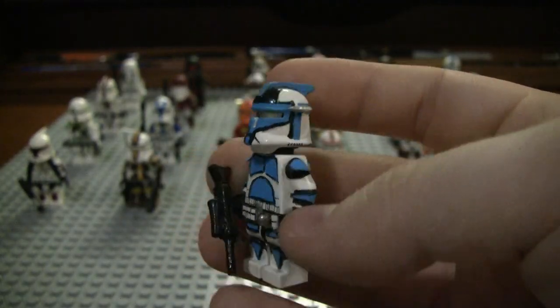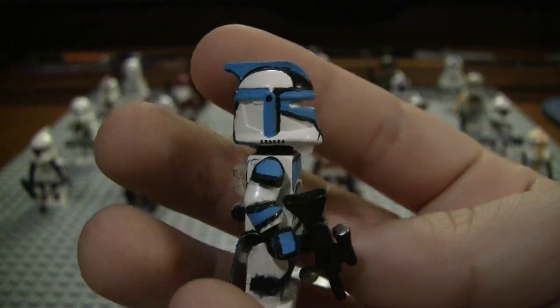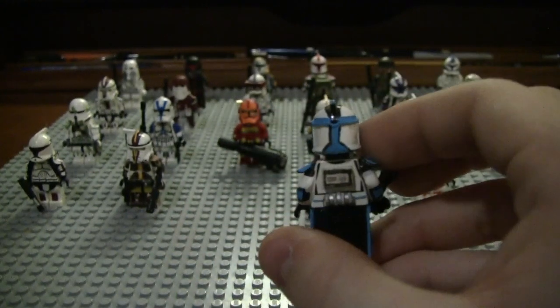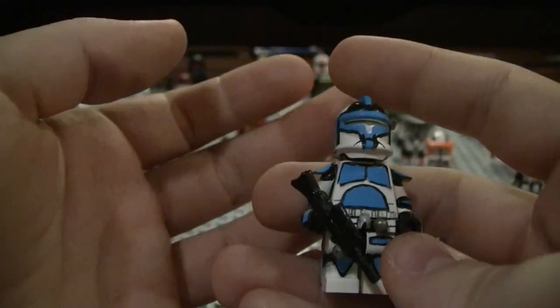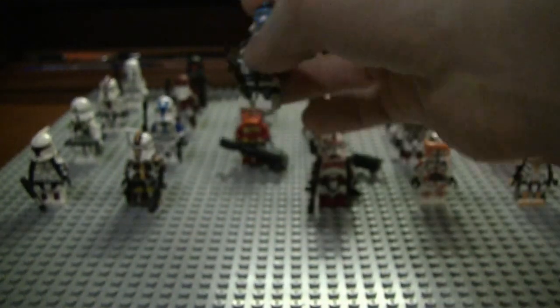Here is my blue ARC trooper — another really nice custom that I did. Very clean, and just a really nice figure.